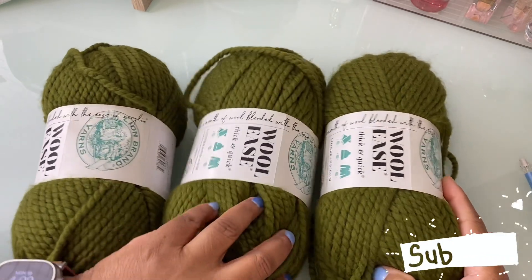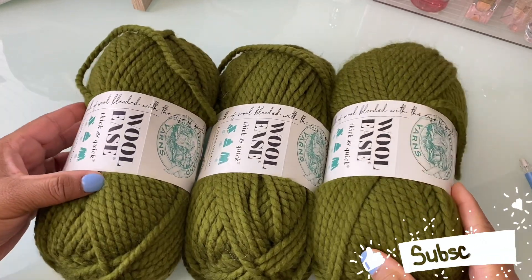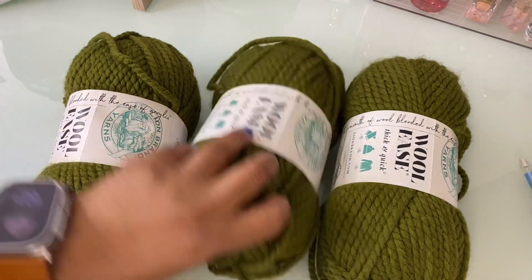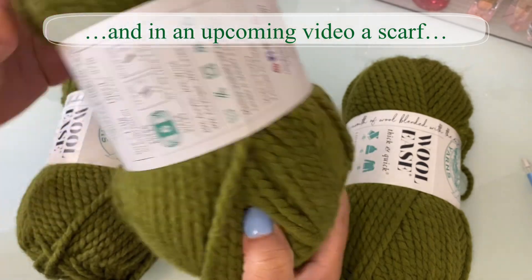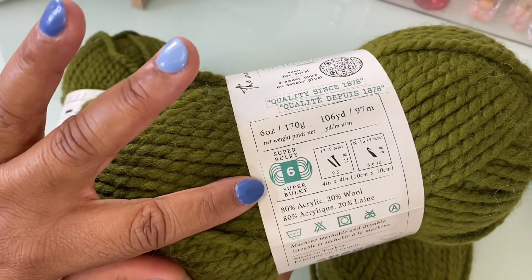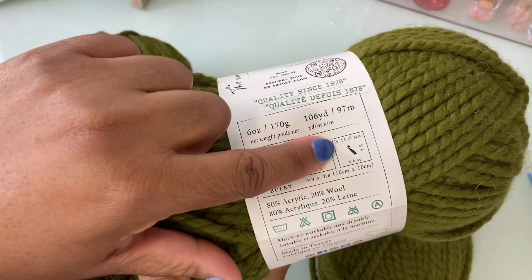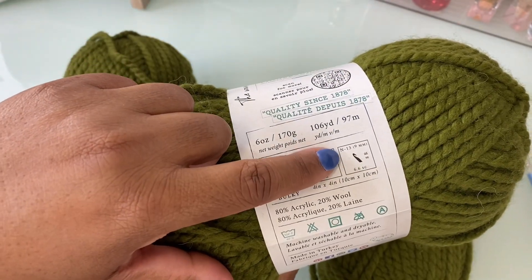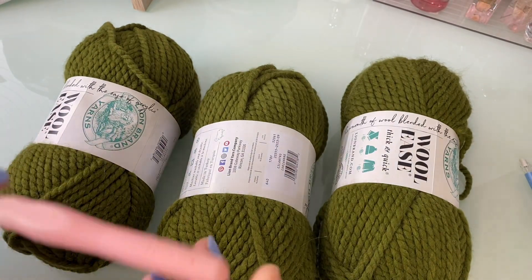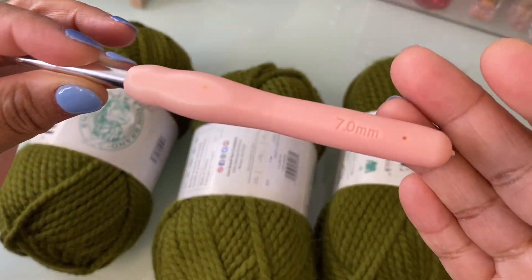These are the three skeins of Woolies yarn that I am going to be using to make this hat. This is a size 6 super bulky yarn. It says to use a 9mm hook, the N13, but I am going to be using this 7mm hook.